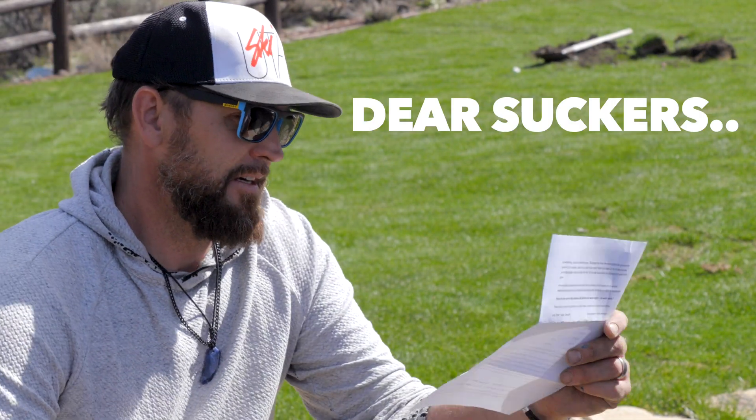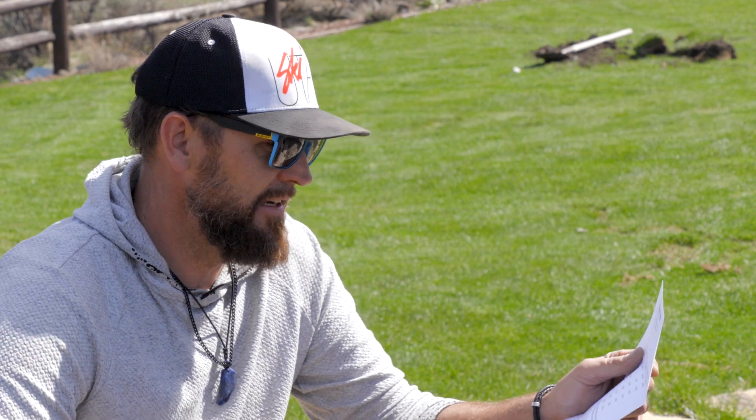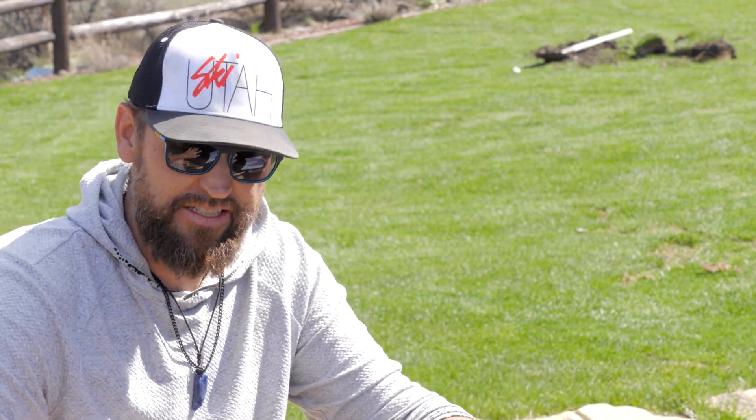Got this from my water company. Dear residents, blah blah blah, we're doubling your bill. That's really what it says here — doing improvements on our entire system and in order to pay for that, literally doubling the price of water.